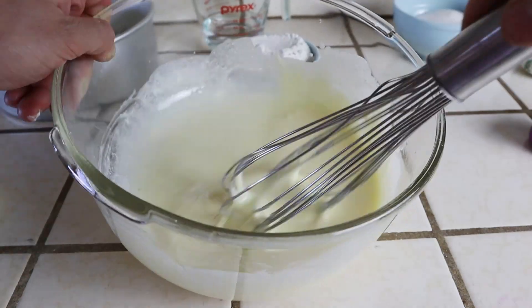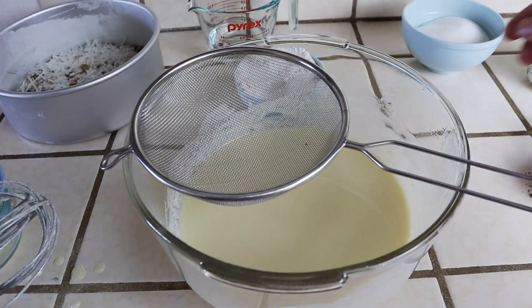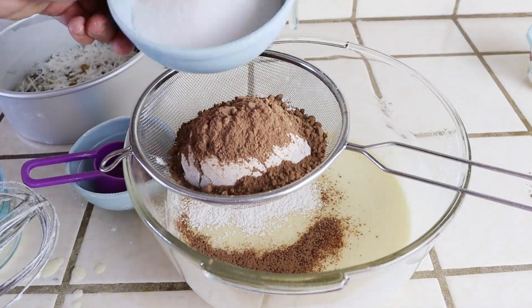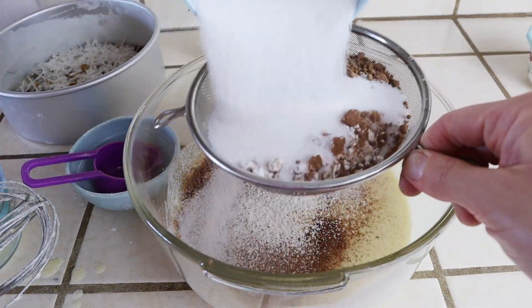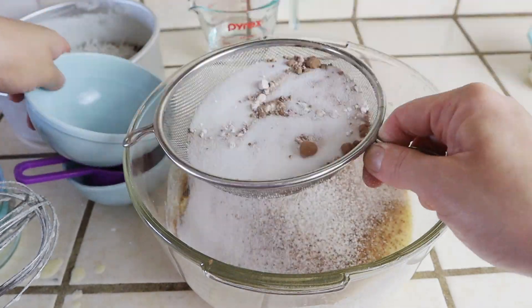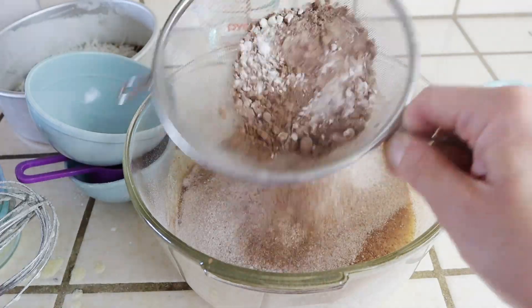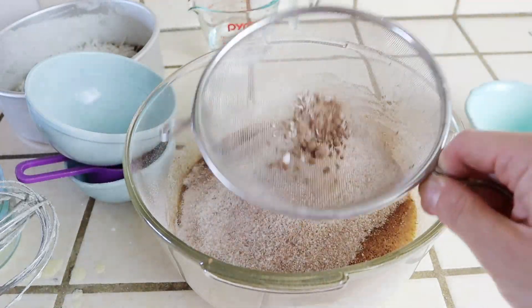Once mixed well, the remaining dry ingredients go in: one cup of flour, a half cup of cocoa powder, one cup of sugar, and the baking powder, soda, and salt. The full recipe is listed down below. Be sure to sift these dry ingredients to minimize any lumps — cocoa powder tends to always have a few lumps inside.